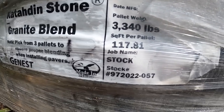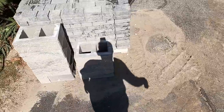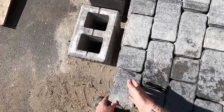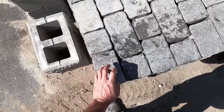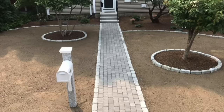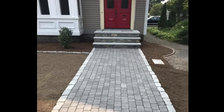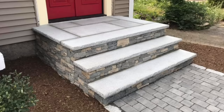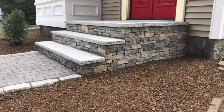The Katahdin Stone pallet weighs 3,340 pounds and you get 117 square feet per pallet. It's a three-piece design — a long rectangle, medium rectangle, and a small square — and it makes for a really good border course. I use those pavers for borders a lot, but we've actually built a couple walkways using it just in a linear pattern and it looks really good. It matches that old cobblestone, natural stone style really well. This was a set of concrete steps that we stone veneered and capped with gray granite treads and pattern stock, so it matches that kind of style perfectly.